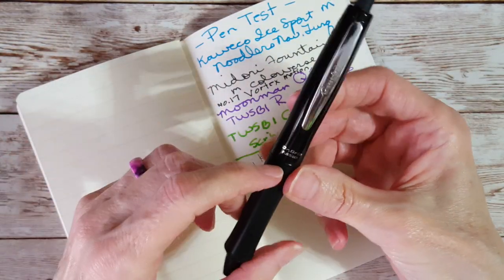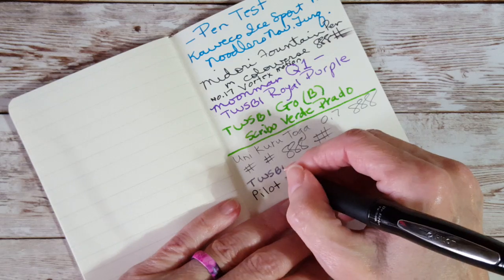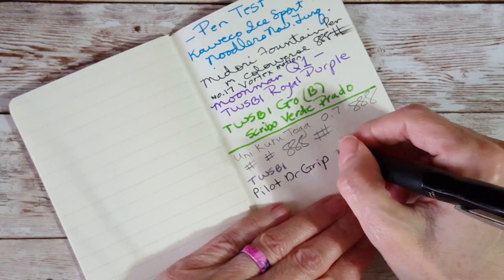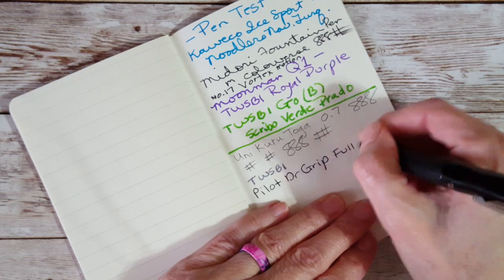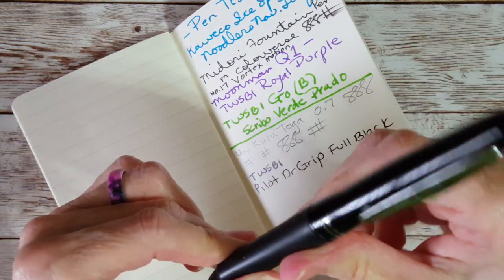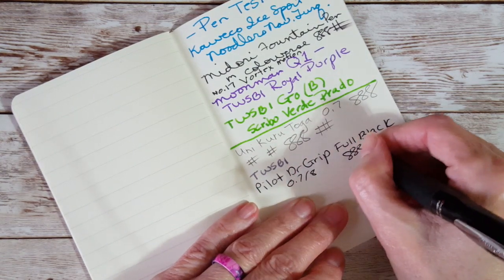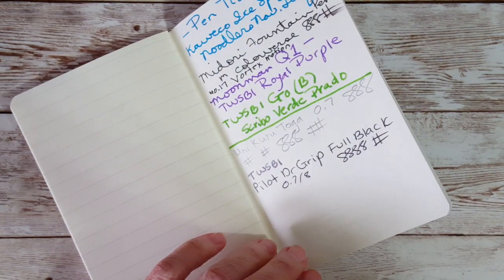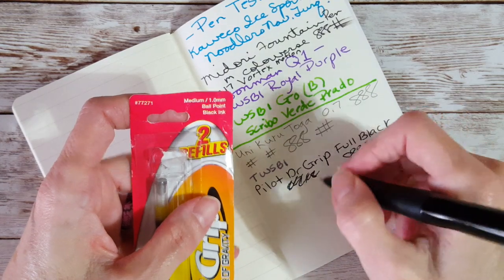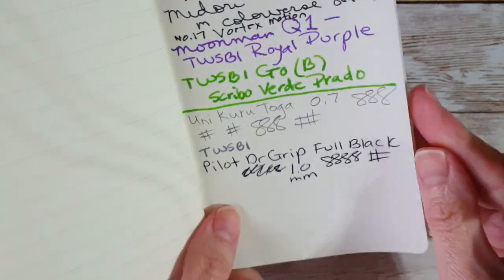Here is my Pilot Dr. Grip, full black — this is one of my favorite ballpoints. Oh, that's nice! Yeah, this is really good paper for ballpoint, I can tell. It's the one millimeter — nice and bold. My mother likes when I write with that pen, and it definitely gets along really nicely with this paper.